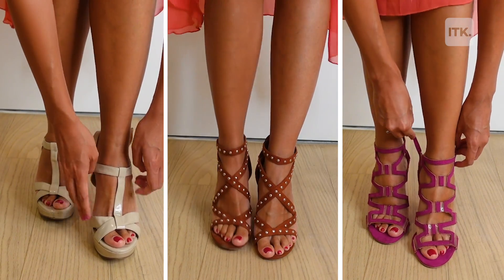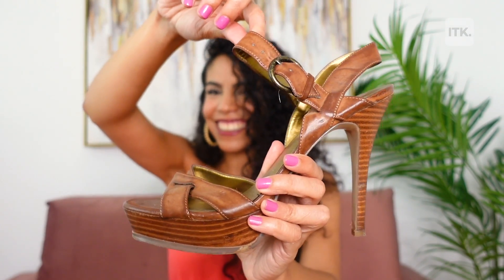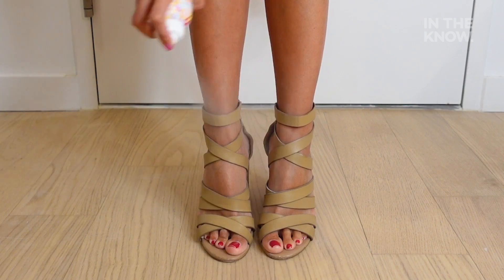This hack is great because it keeps your feet moisture-free and it also makes them less slippery since it's adding a little bit of grip and traction to that area. And it's a bonus that it keeps your feet refreshed and smelling good. I hope this hack was useful. Thank you so much for watching.